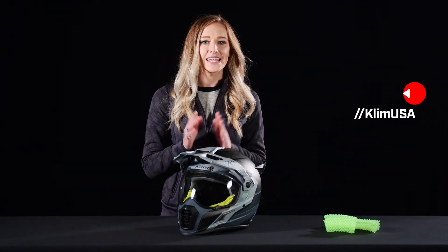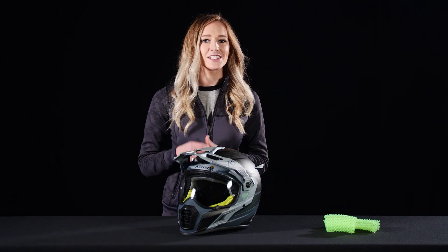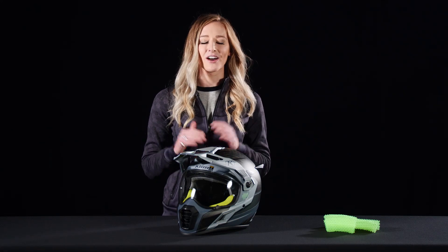Here are the bullet points to sum it up: SENA 10U compatible, ECE and DOT certified, quick-release no-tool-needed shield and visor, anti-scratch polycarbonate shield, and last but not least — the safest and most comfortable ADV helmet on the market.